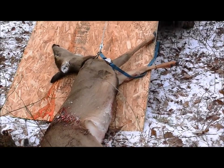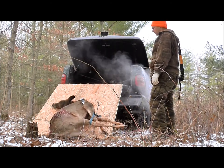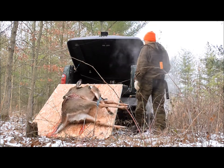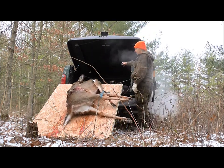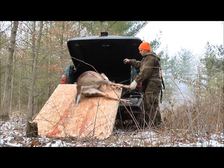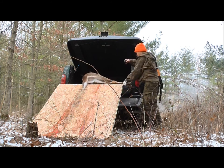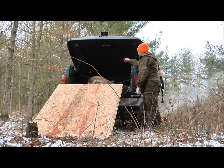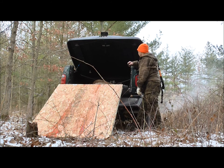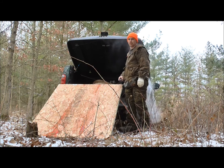I'm going to set the camera down and I'll show you how this works. Well, here we go. You can't tell me it's going to get any easier than that — my back is not sore one bit.